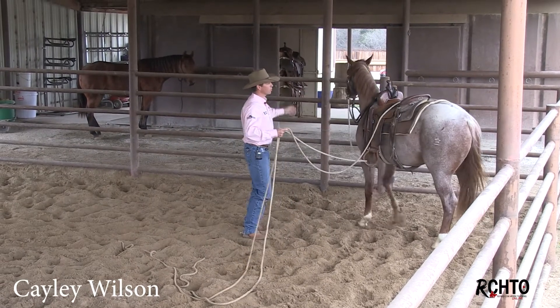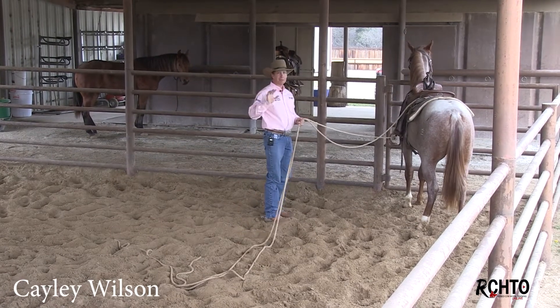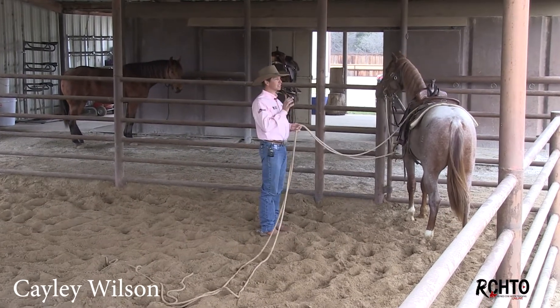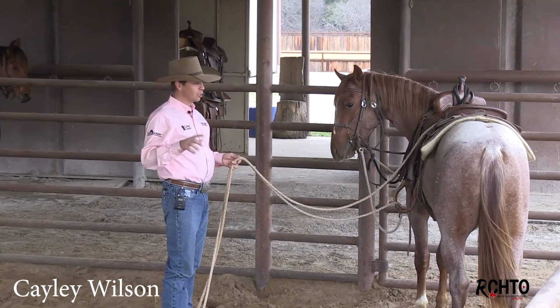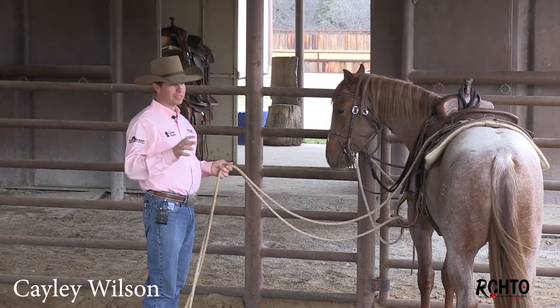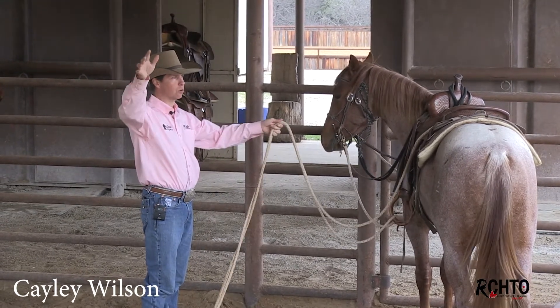So this colt — when I throw this rope over his butt, he's going to try to leave. Except I'm not going to let him. He's had these lines on before, this isn't his first time. So I'm going to stop him because I don't want him to feel the line go over and just freak out and check out and go to nature.